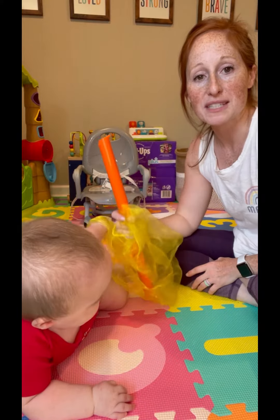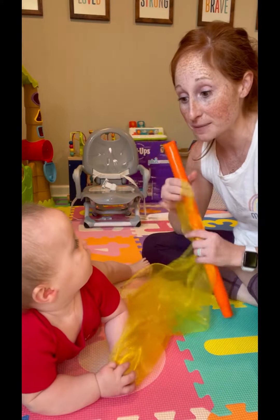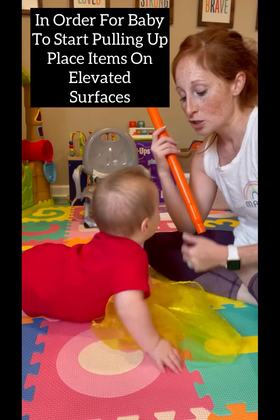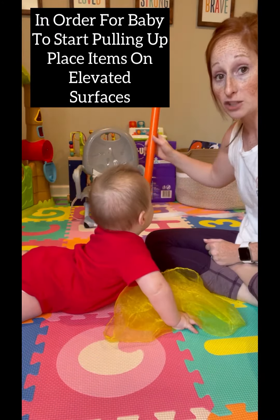I'm Kristen with Blazing Milestones. I'm a pediatric occupational therapist and mom of a 39-week-old. If you want your baby to start pulling up on different surfaces, you have to give them opportunities to pull up. So one thing that I do is, now that he's more mobile and motivated to try and move,